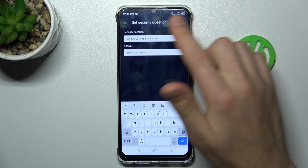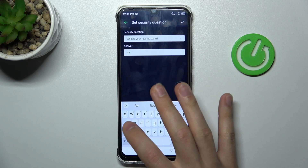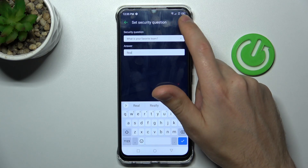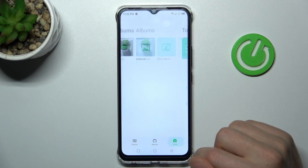Next, set up the security questions. First, select a security question, enter your answer, and confirm. Tap OK in the top right corner. We get a success message that these four photos have been hidden.